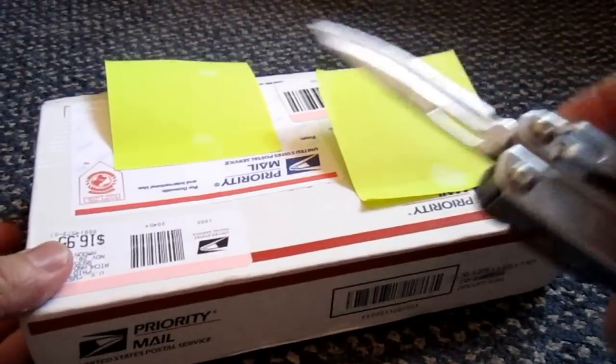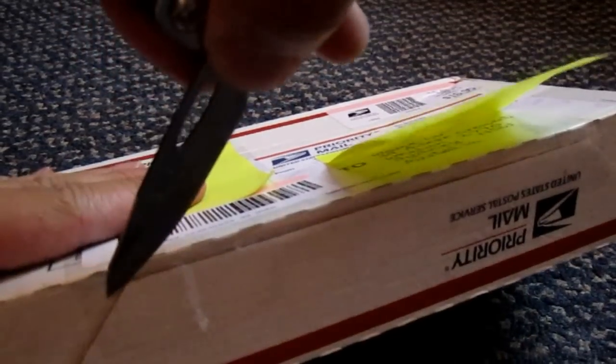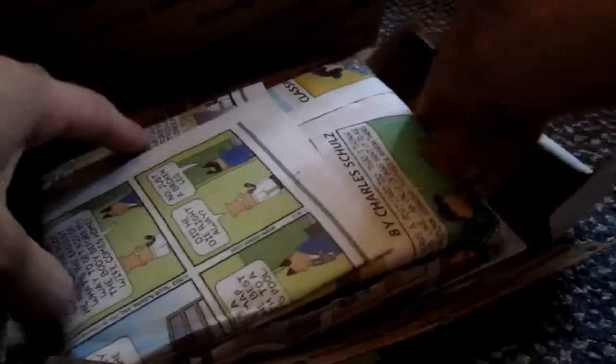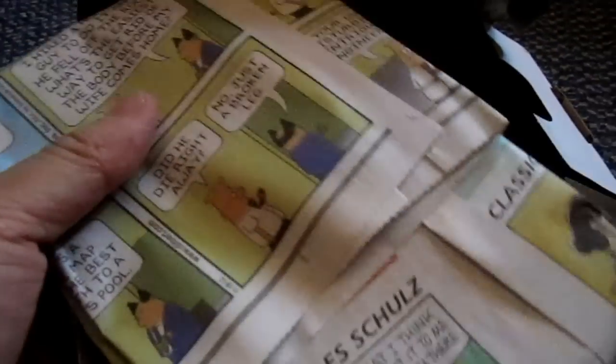For this unboxing video I'll be using the Leatherman Sidekick. Here's the box. Oh, it's wrapped in newspaper — Dilbert cartoons! I like Dilbert. Okay, here's the card.